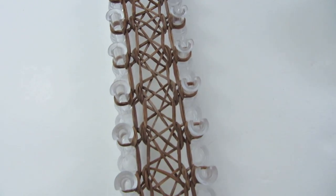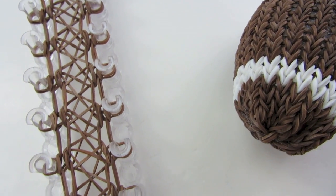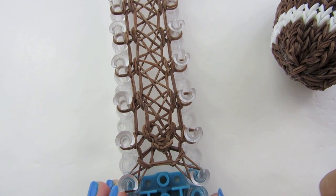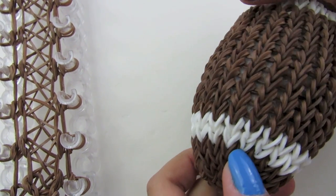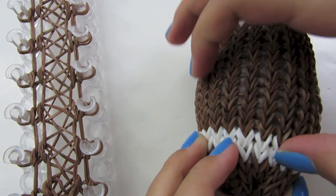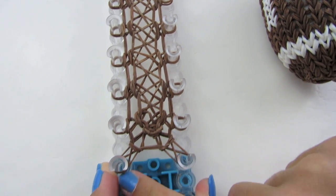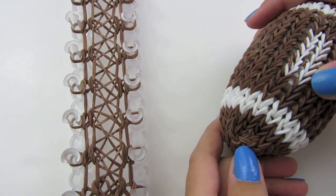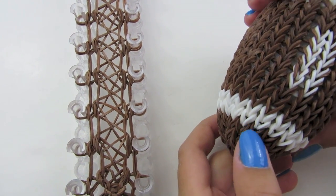We have just done two rows together, and you want to have three rows in total for one side of your football. Do one more row of whatever color you are using — lay it in a counter clockwise rotation, bring your bottom two loops over the top in a clockwise rotation, and push them down. Once you have finished your three rows, move on to the white or other color and do two rows of that color the same way.